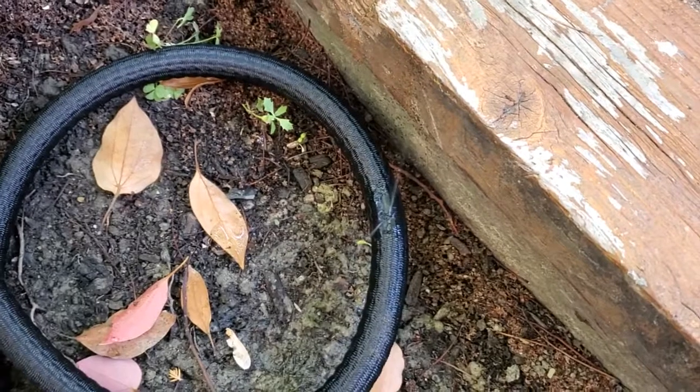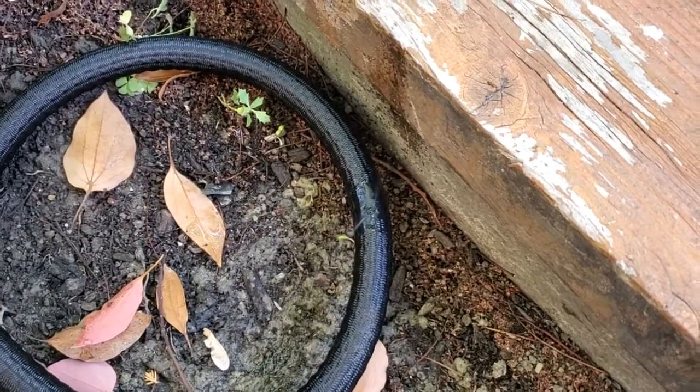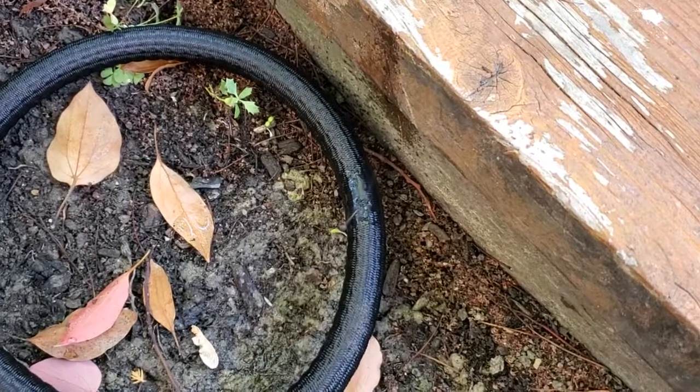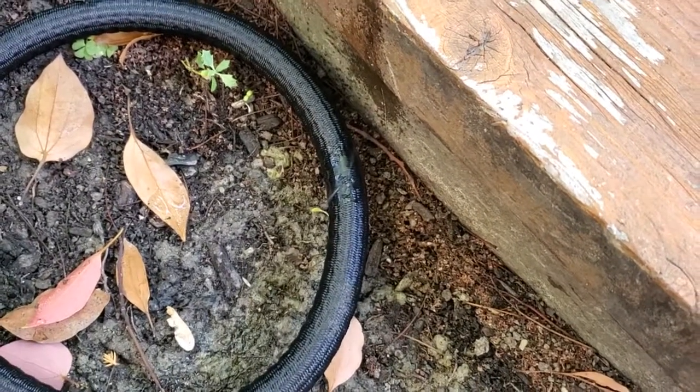I don't know if that happened from it rubbing against something in the garden, but I've had another hose that I used in a similar way for a couple of years with no problems, and this one started to leak within about two months of use.